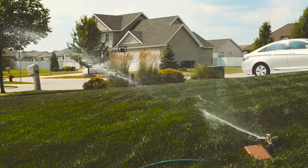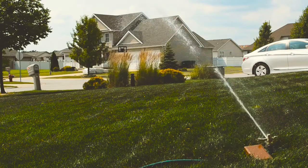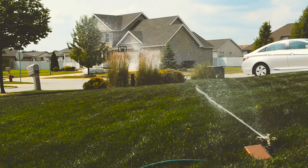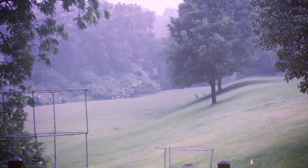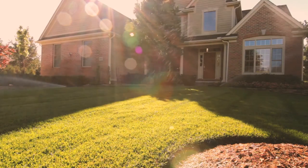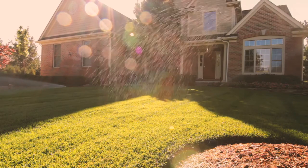Irrigation. Outdoor water use in Texas, particularly lawn watering, accounts for one-third of residential water used each year. Typically, flower beds and lawns need to be watered no more than twice a week, and if there is adequate rainfall, twice a week might be too much. Remember to water early in the day when temperatures are cooler and less water is lost to evaporation, and to keep your irrigation system in good working order.